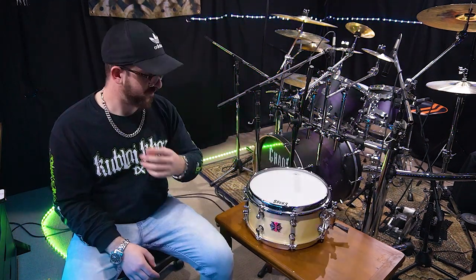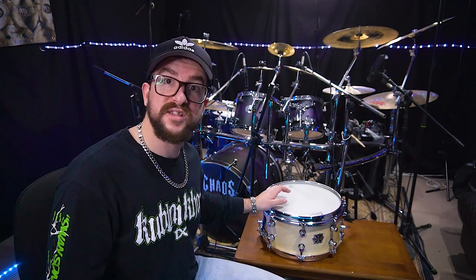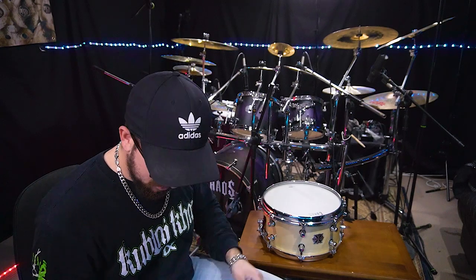It's a 13 by 6 and a half - I'm pretty sure, I'm going to ask Josh for the specs. I honestly was not expecting this - it's a surprise bonus snare drum. Thank you Josh, this is pretty cool.